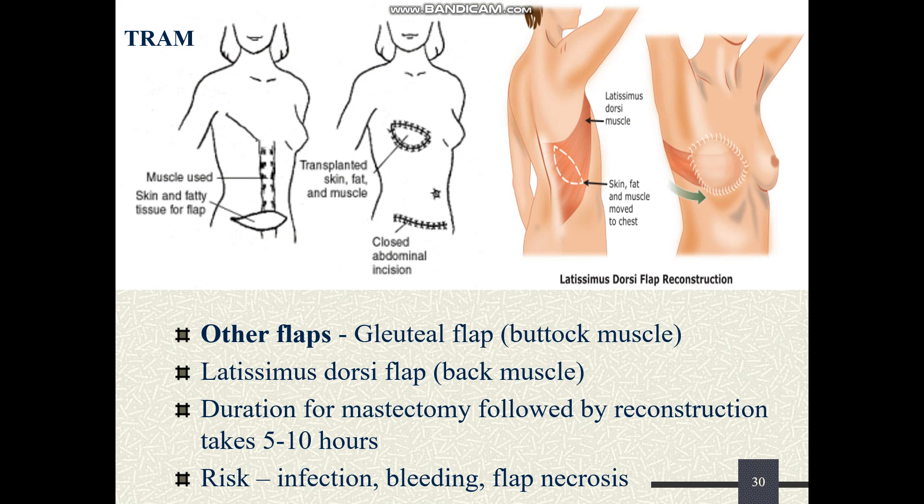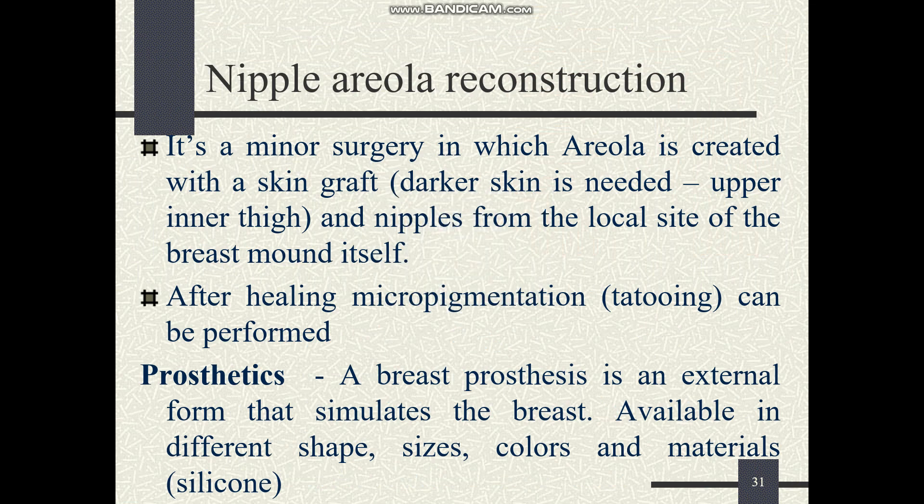Risks include infection, bleeding, and flap necrosis. Another surgery is nipple-areola reconstruction. This is done with the help of a skin graft, using darker skin in order to maintain the areola's natural darker color. The nipple is commonly made using tissue from the breast mound itself, while only the areola is reconstructed using the skin graft.